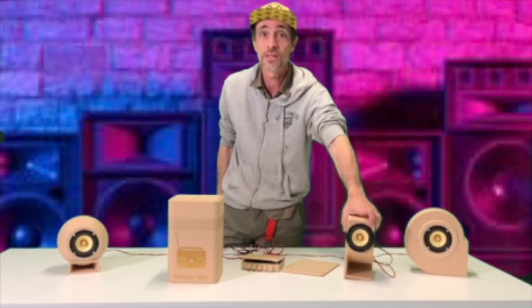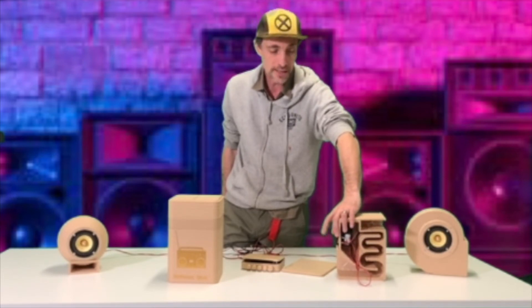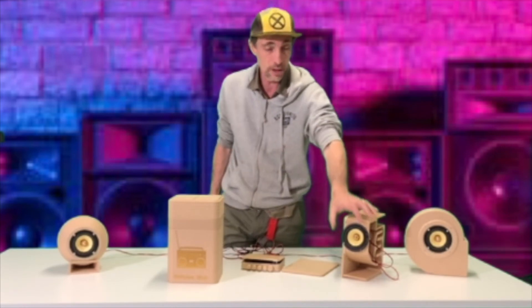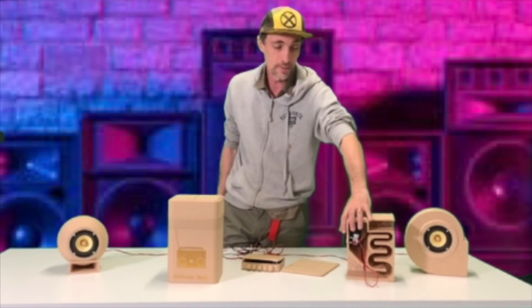It would work as a mono speaker and would sound pretty good. I did want to do that for this fellowship, however I ran out of time, so I'm just going to use it as a passive speaker connected to the amp to basically show how the different designs sound differently. One day I will definitely get around to making it its own portable Bluetooth speaker with a battery, like you see so often these days.